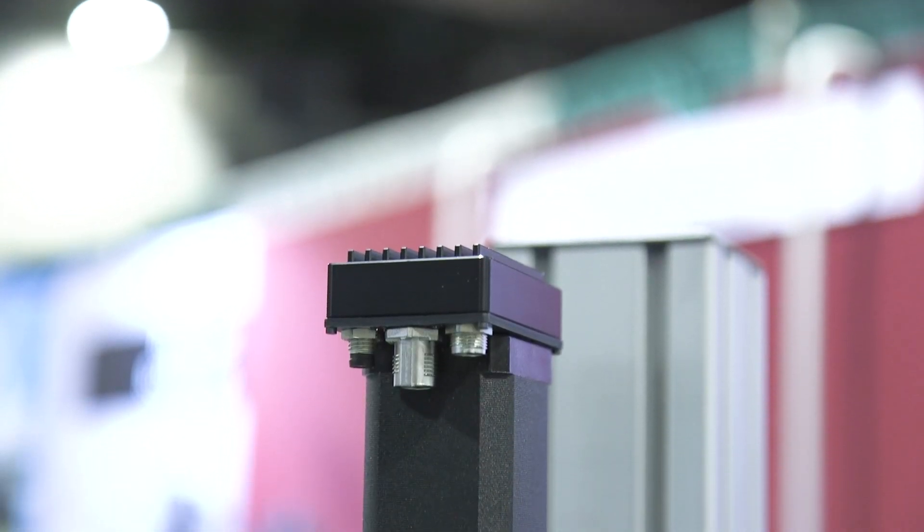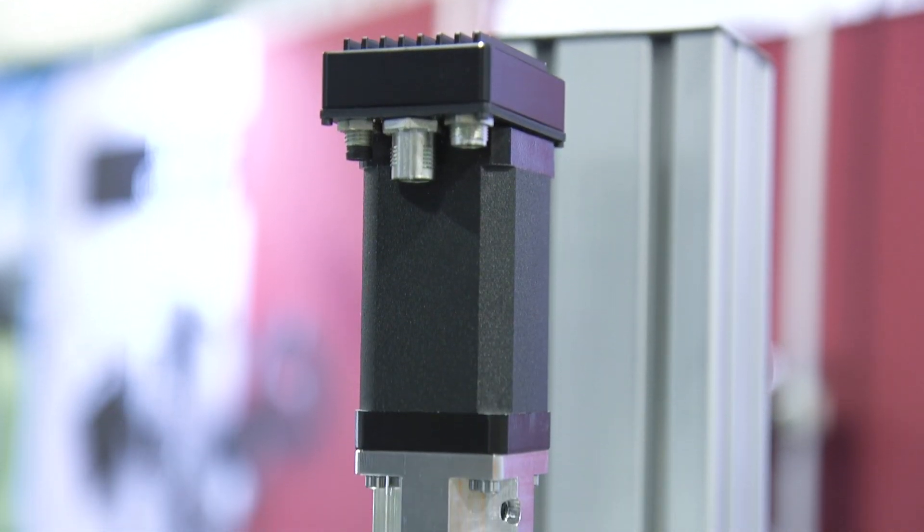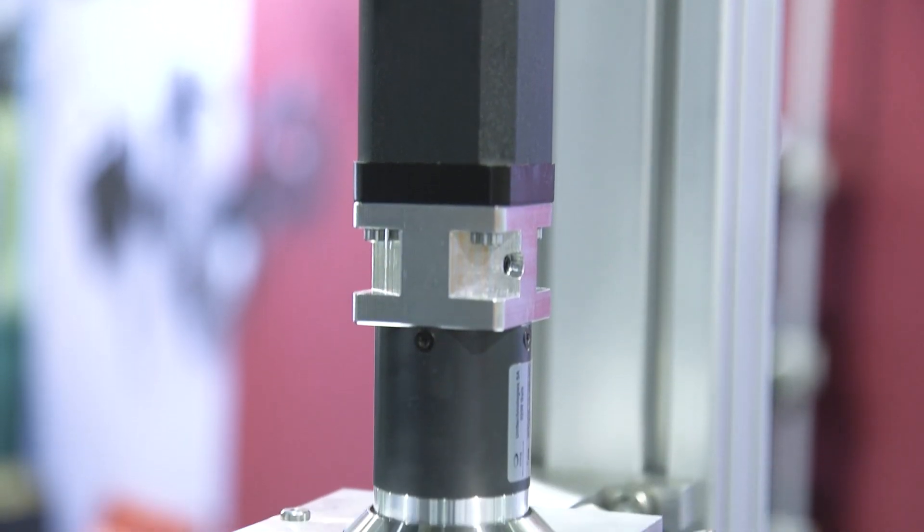This is our volumetric dispensing head, the continuous flow version. It is mechanically controlled volume, and this is different from a time pressure system in that a time pressure system can vary based on pressure or can vary based on temperatures.